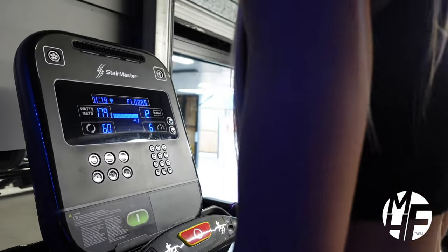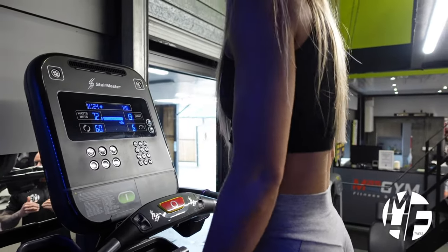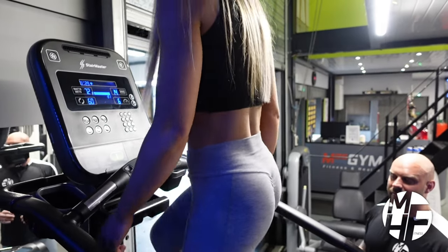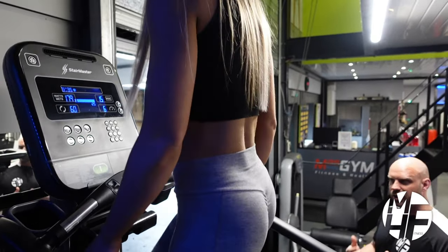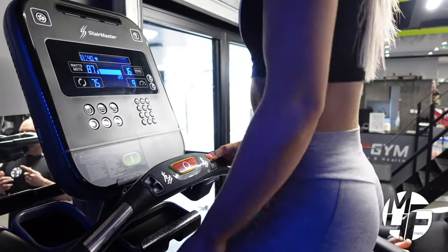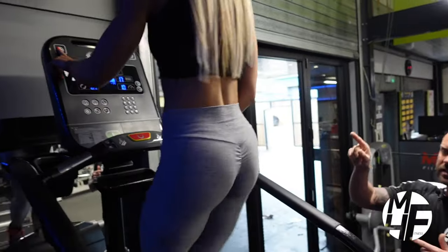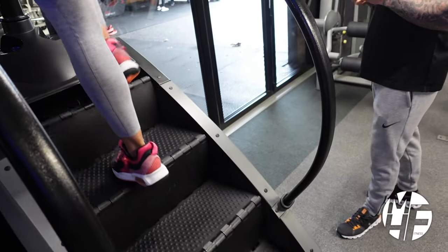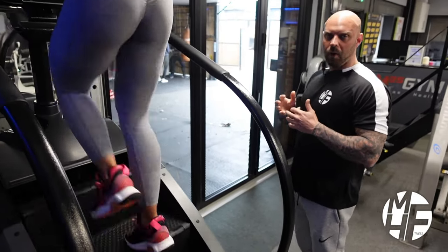I'll probably do about three or four minutes myself - it's a hard piece of equipment but so rewarding and beneficial to anybody, so I'd definitely recommend you give it a go. To finish, Ashley's going to turn the speed up and show how to get into a run. Note also that on this particular Stair Master, in the top left-hand corner there's a picture of a fan - press that and it'll blow cold air at your face.